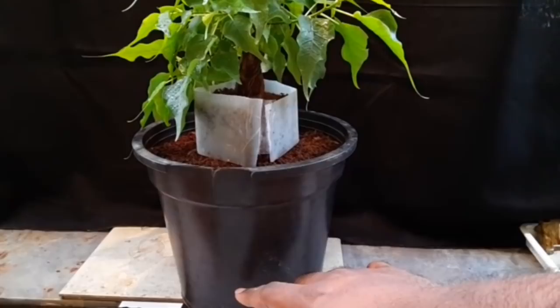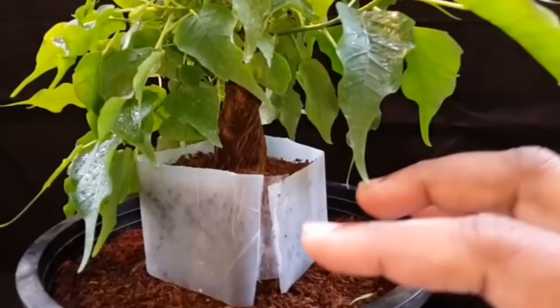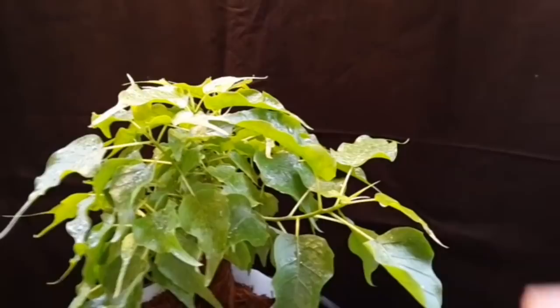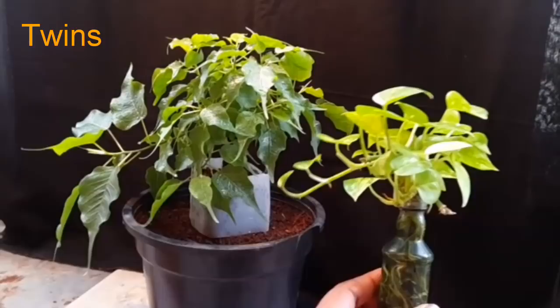Initially this trunk was not very stable — when I touched it, it used to sway a lot more. Now it is becoming firmer, which shows that the roots are getting a good grip inside. Now let me show you a white fly — see there, they are sitting on many of the leaves below the leaf and need to be individually killed. I'll do the haircut first, thin out the leaves, then spray the neem oil, and then show you how wiring is done on such delicate branches.